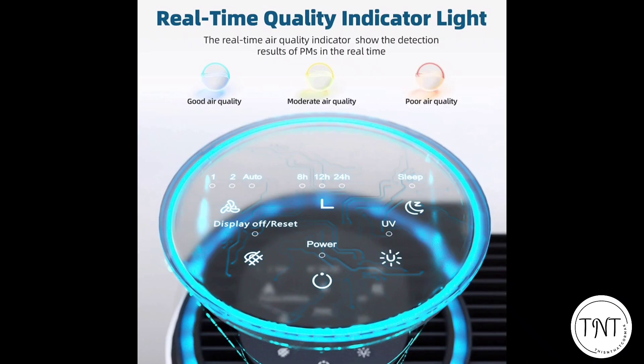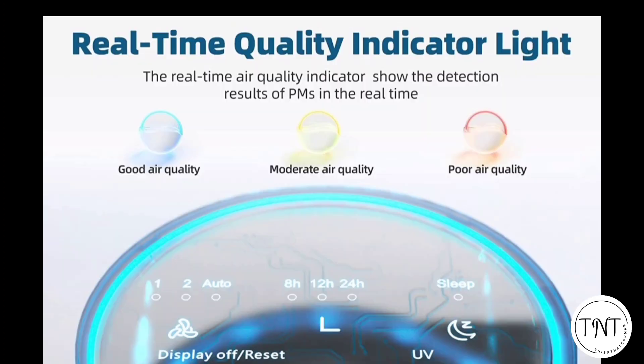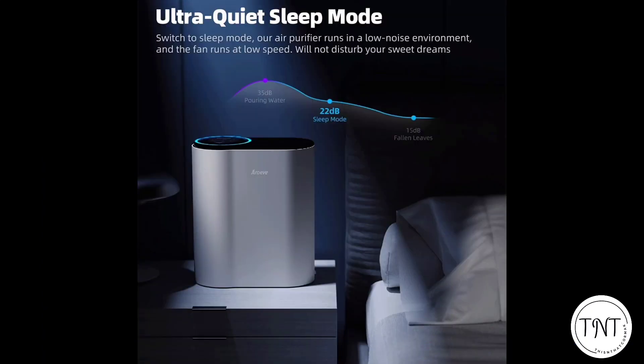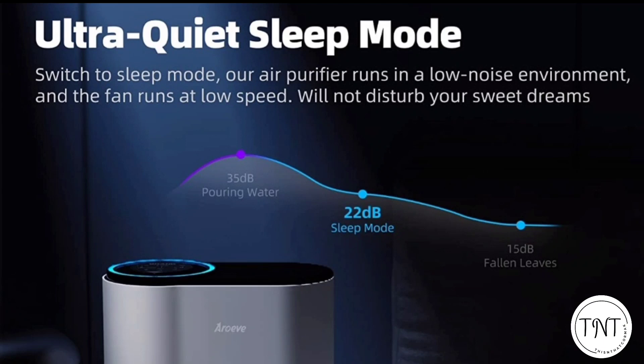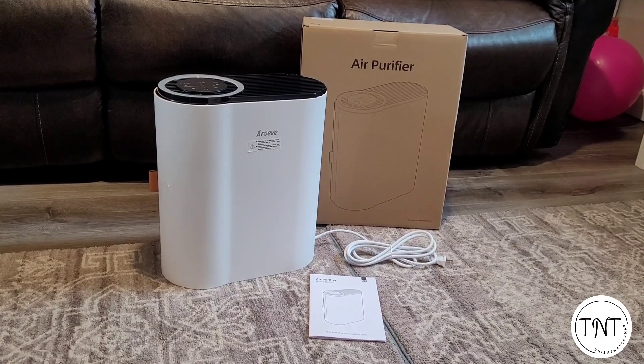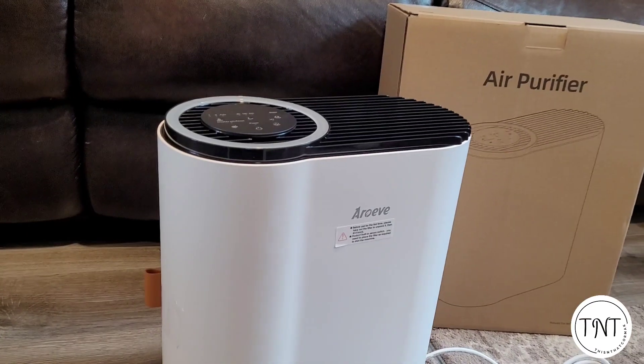It has a dual purification system — when you turn on the UV treatment with a push of a button. The real-time ring light indicator lets you know if you have good, moderate, or poor air quality by changing color from blue, orange, or red. It also has an ultra-quiet sleep mode to keep noise to a minimum when you are sleeping.